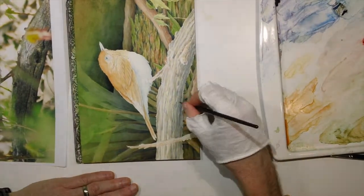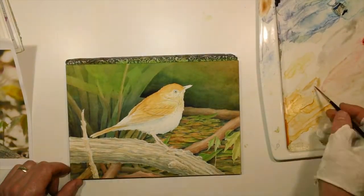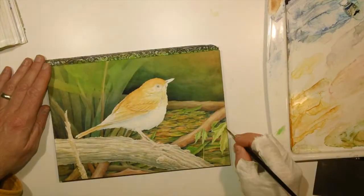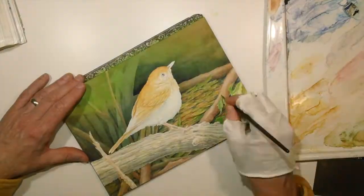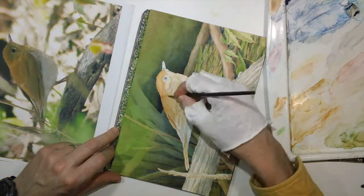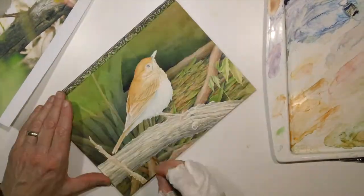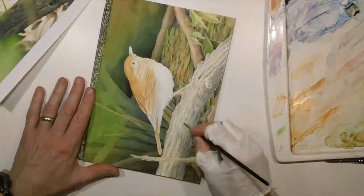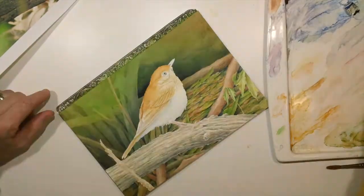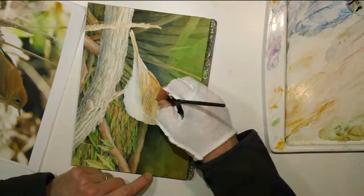Looks like I've switched to a number two round brush for a lot of this little detail work. And on the right-hand side you can see from my palette that I've got a lot of light glazes that I'm putting on top of these. I'm not working very opaquely with the paint. You can see the photo reference on the left. The Virei have a lot of subtleties to the colors — some parts are almost olive color and some are kind of cinnamony. In the end it kind of reads as just a nice warm brown, but when you actually go to paint them there's a lot to it.